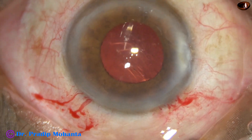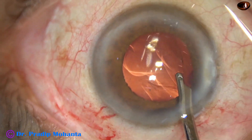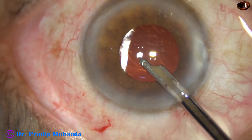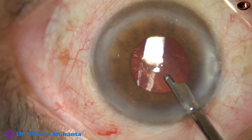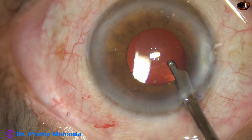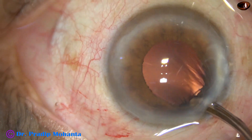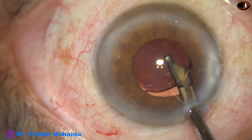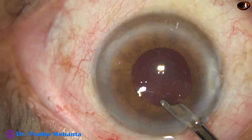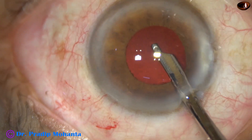Now we have to remove the viscoelastic that we used for implantation of the intraocular lens. First I use Simcoe, irrigate the anterior chamber, and irrigate and aspirate for some time. Then I try to go behind the lens and irrigate the capsular bag for removal of viscoelastic. The size of the pupil has become about 3.5 to 4 mm at this time.